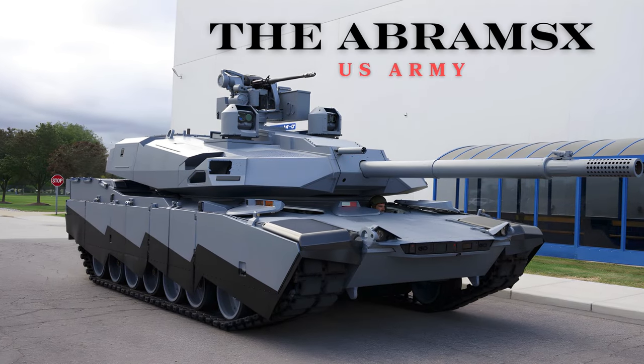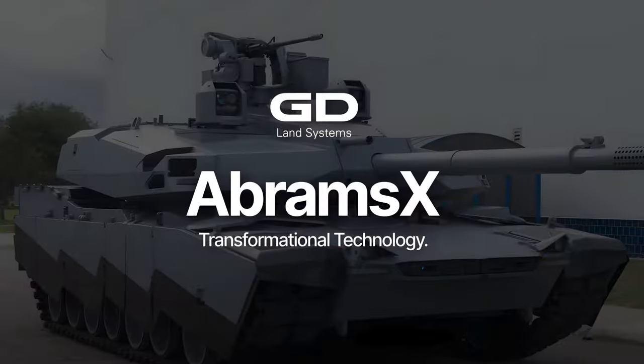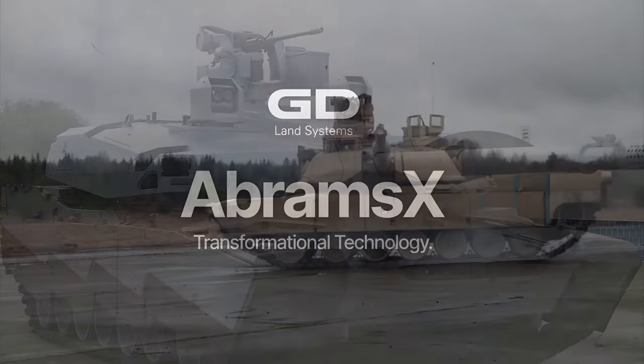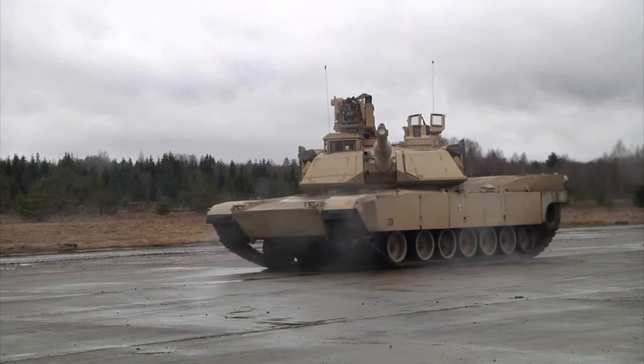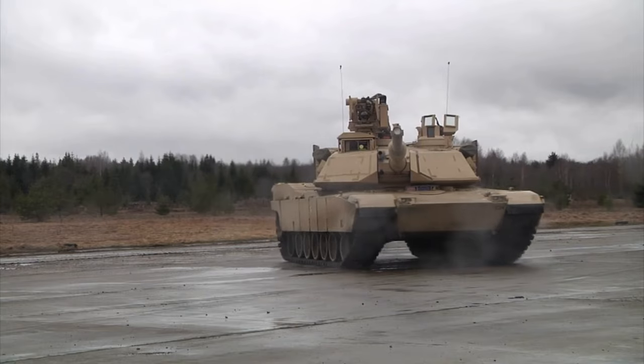The Abrams X is a next-generation tank technology demonstrator developed by General Dynamics, featuring several innovative capabilities to modernize future armored forces. Here's a detailed overview of its key features and advancements.